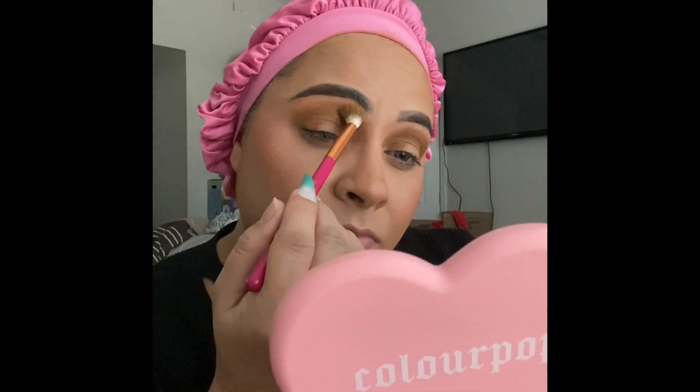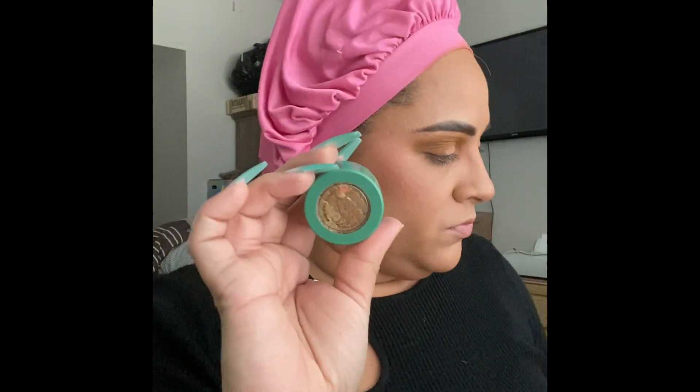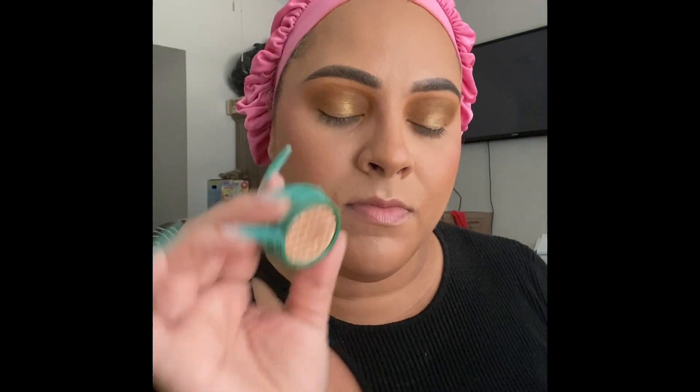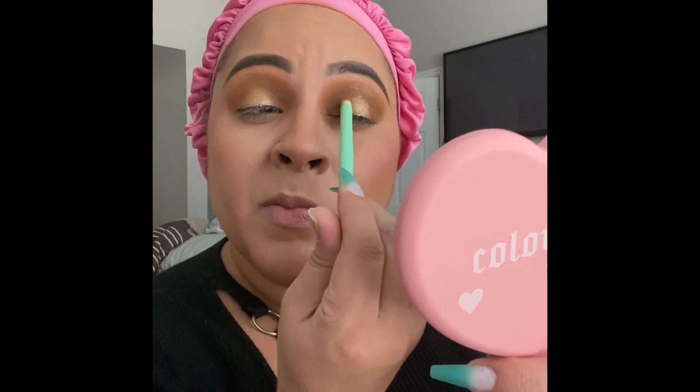Now we're taking the super shock shadows from that same collection — check the description box for the names. I take the green-yellow reflective one and place that in the center of my eye. These are so buttery — I love their super shock shadows, which they're known for. Then I take a lighter color and place it up in the crease to create a gradient from that gold-green into the lighter shade, and blend everything together.